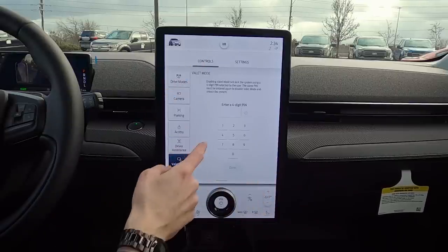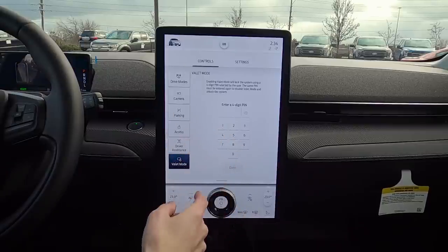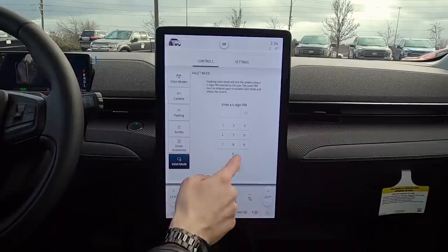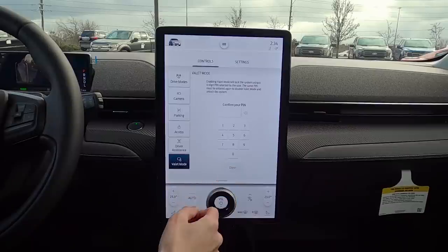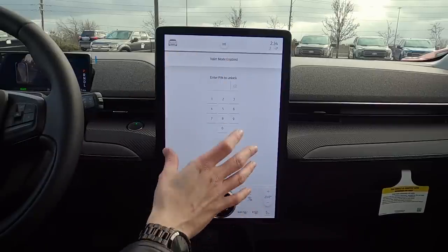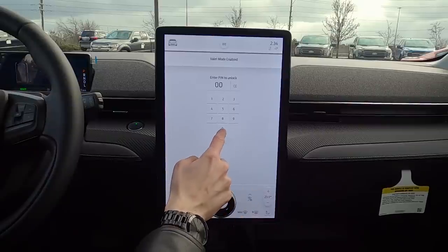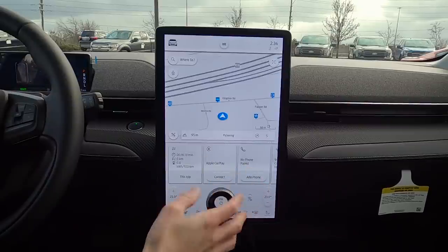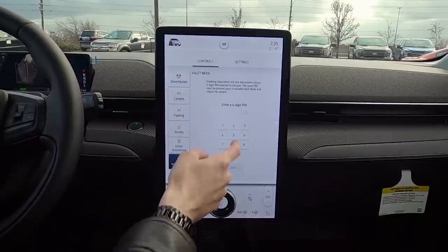The last control screen option is Valet Mode. This locks out the screen when you enter a four-digit number. We enter a number, confirm, and done — the screen is now locked. You can't do anything on Sync 4 until you enter that four-digit code again. Don't use 0000 — use something more challenging.